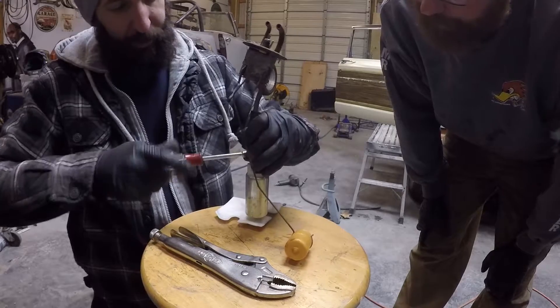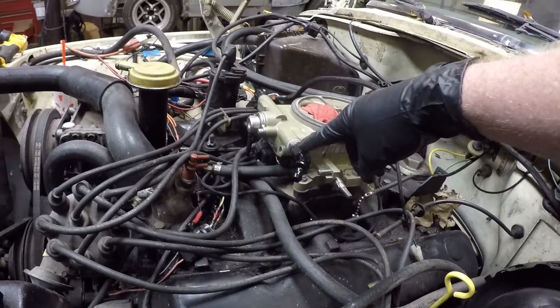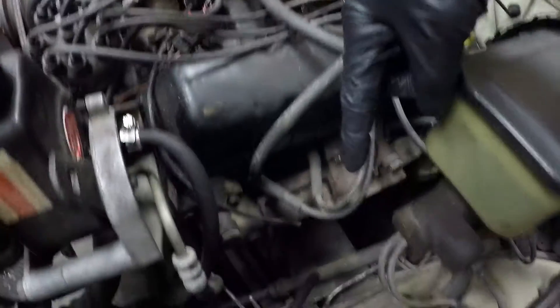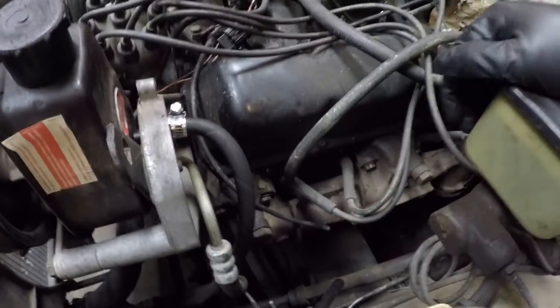And it fits. So Steven's going to flare this — we bought this filter and the rod came with it. And then we're going to run to where an AN fitting will bolt right in here, and it'll come over and then down to the factory line there. Give us our filter and everything. It's going to be so nice.